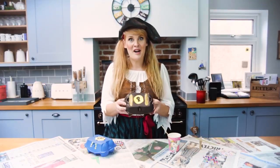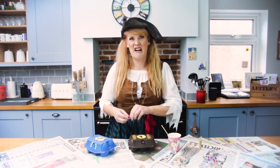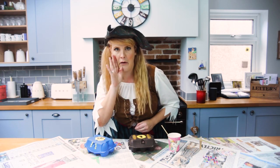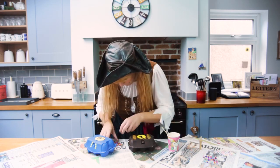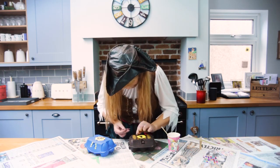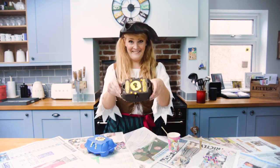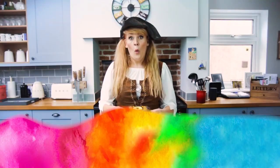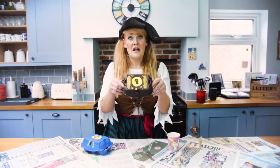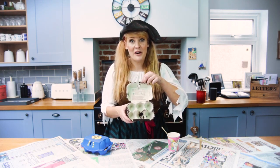When your glitter is dry we're going to add some gems to make this treasure chest look really fancy. Don't tell the cap'n! I think that's enough. When you're happy with your decorations leave your box to dry and then you can fill it with whatever treasures you want.